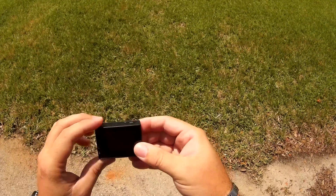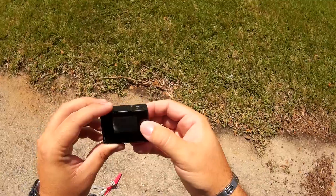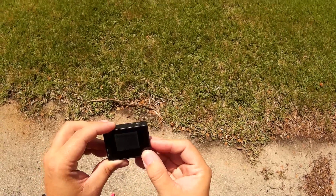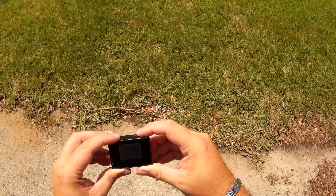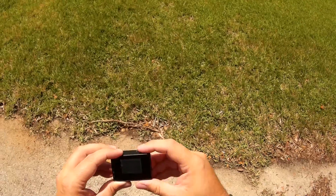Alright, powering up — little hard to see with the sun. Going into settings, jumping down to anti-shaking. There it is — anti-shaking on.